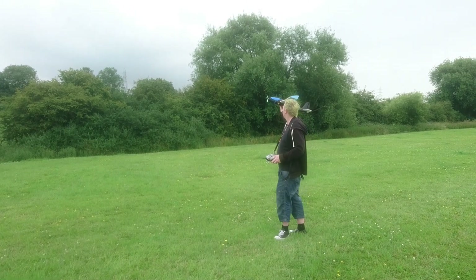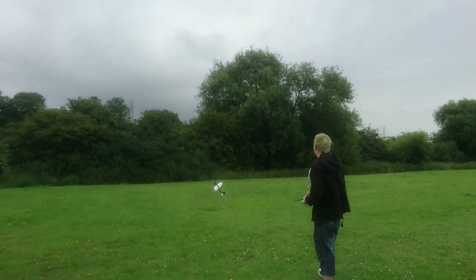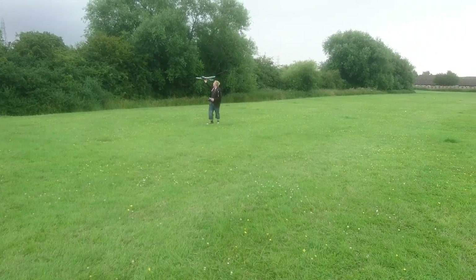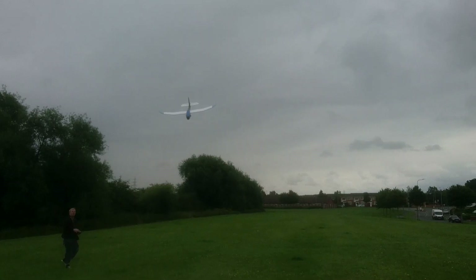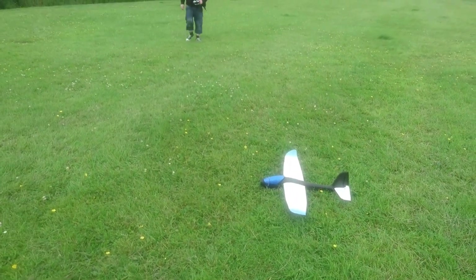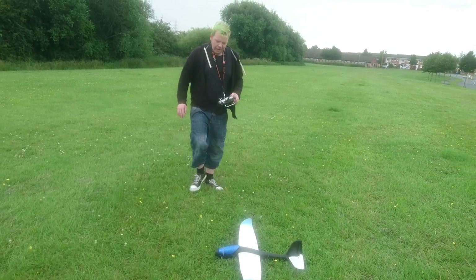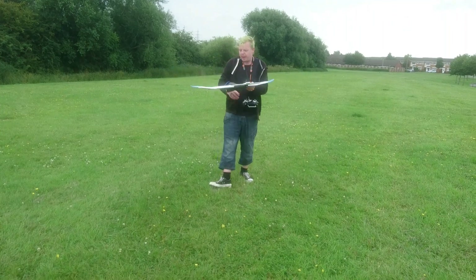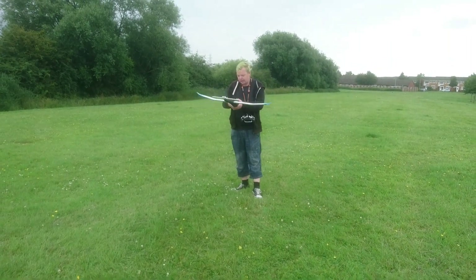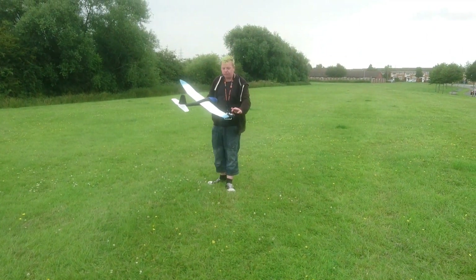Have a bit of up elevator. It doesn't glide very well — maybe on a slope soarer. I think I might take those winglets off because they just seem to be adding a bit of extra weight and don't seem to be adding any extra lift.